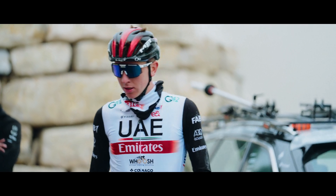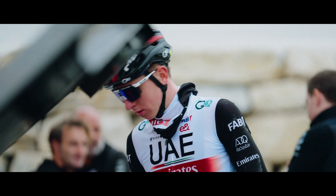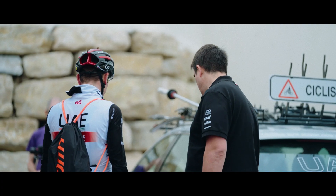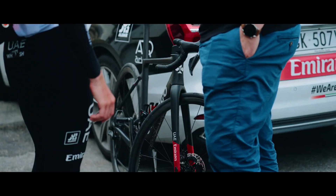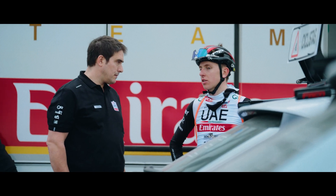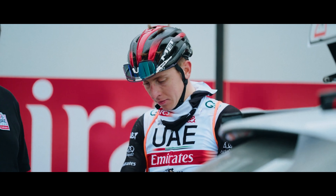Tadei was the first rider to use the prototype. Tadei is a very smart guy, very sensitive — he has a lot of feelings on the bike. He's a big champion. Every material, every change he wants to try, he analyzes and pushes to the limit. With Tadei we got a big, very important feedback to develop the new bike. He is a very exigent rider to test all the materials and all the changes.